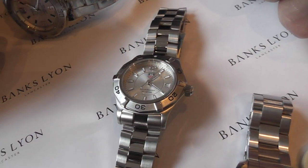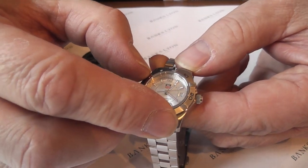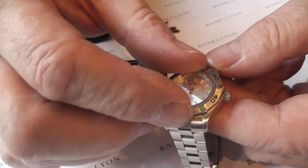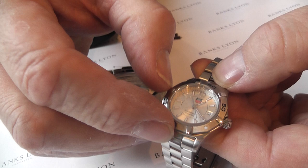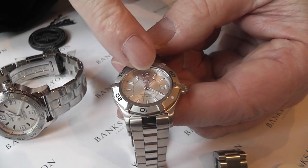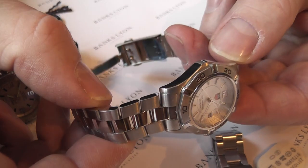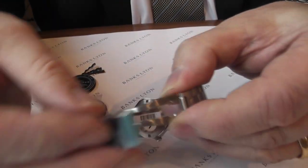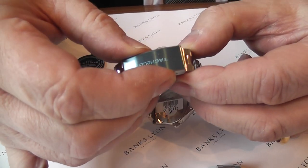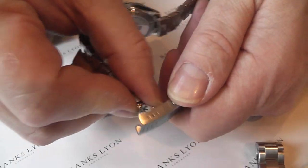We then look at the Aquaracer by Tag Heuer — all steel again, except it has a rotatable bezel which goes one way only. The original idea of these bezels was for diving, but a lot of people today use them to time an hour in a car park: just set the little luminous dot to the minute hand and simply count off an hour — very helpful. The case itself is all polished. The clasp is a simple push-over fastener and releases by two pushers — if you press just one, the clasp doesn't come off. You've got to press both, so that's the safety device built into it.